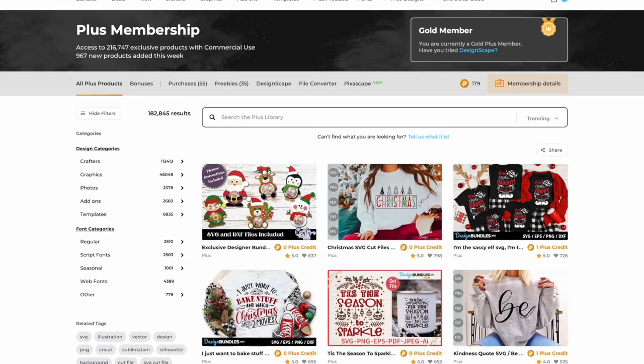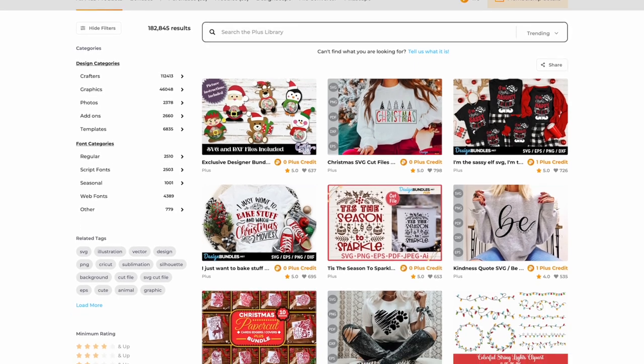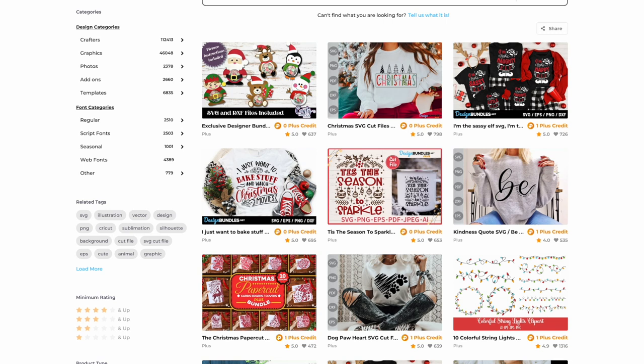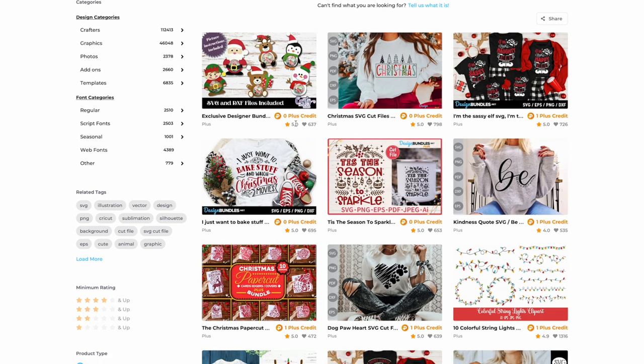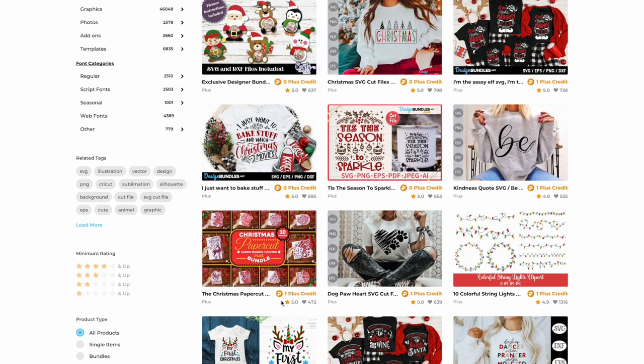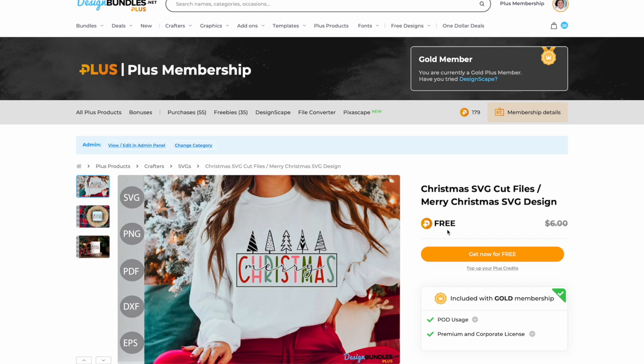Jumping over to our plus membership, this is the current front page. Depending on what products are currently added, you'll see different things — right now it's Christmas stuff. We have all these amazing designs that you're not going to see out in the marketplace. As you can see, some are zero plus credits, so there are even freebies going on. Normally you'll see one plus credit. I can get this t-shirt design right here for free because I'm a plus member.